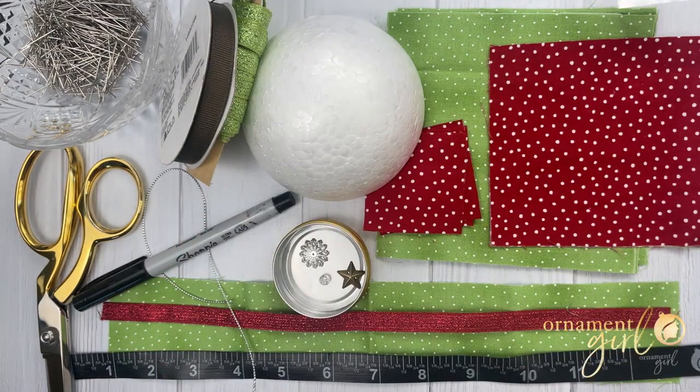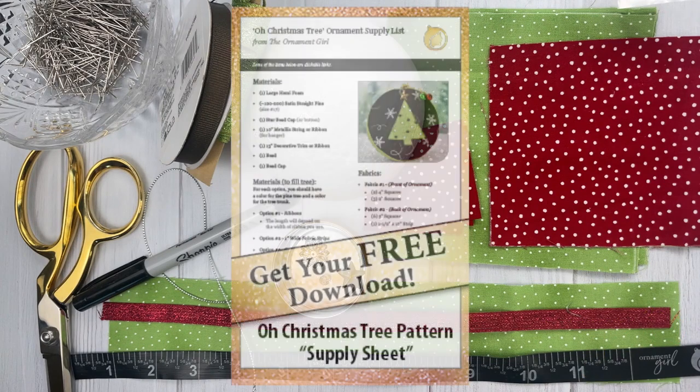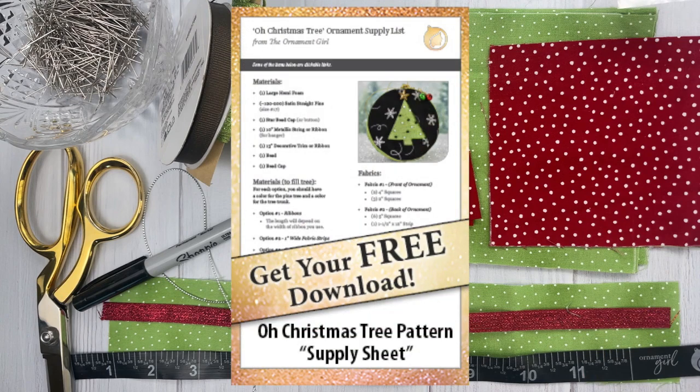Other tools you'll need to complete the pattern include fabric scissors, a flexible tape measure, a pen for marking your foam, and you'll also need the special template we've designed for drawing the tree on your foam. This is a free template and can be found at the link. You can also follow the link to download your free printable supply list to get all of the correct quantities and measurements for your materials. Once you have all of your tools and materials gathered we can get started on making your Oh Christmas Tree ornament.